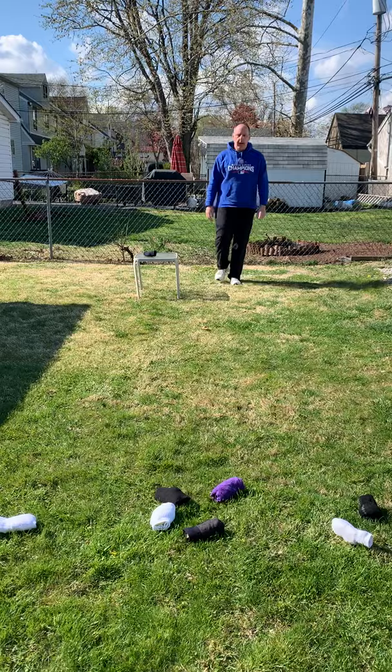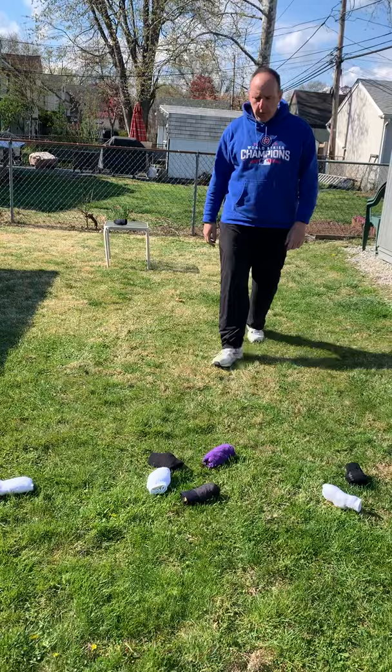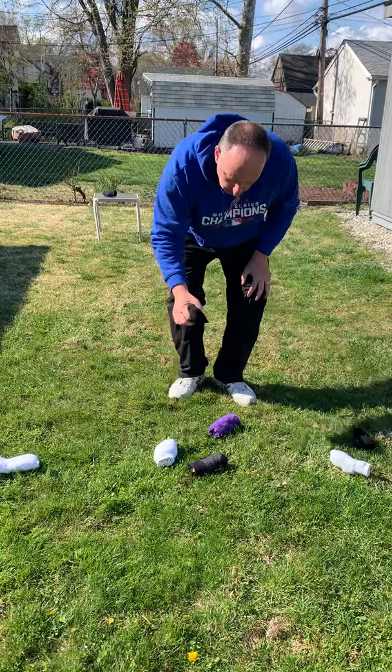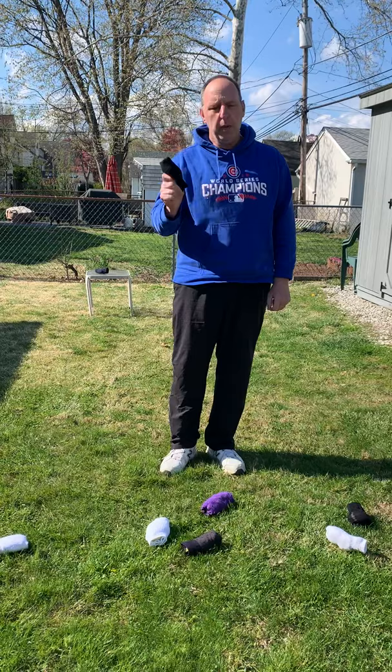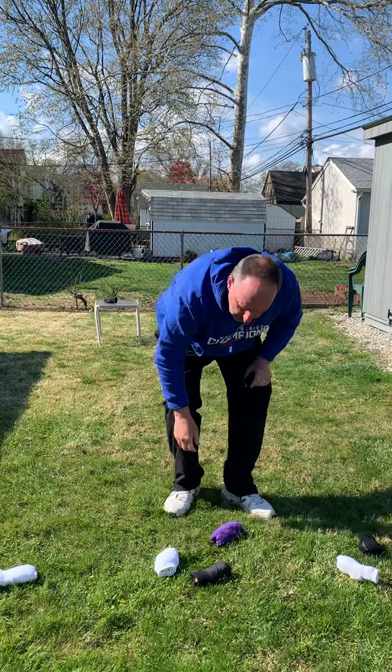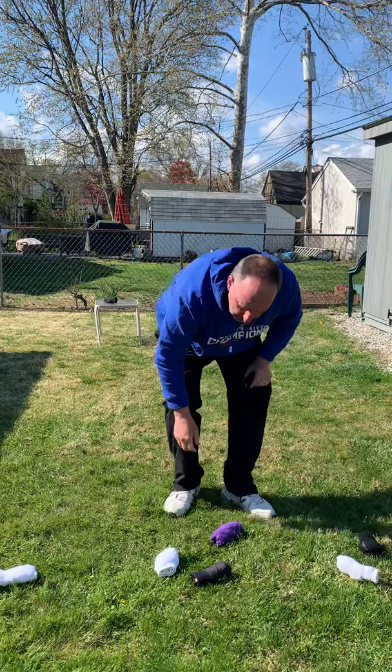Step, toss. Alright, when you're done tossing — you can do three socks or four socks — we have to see which one is closer. So right now the dark sock here is closest to the purple sock, so the team that tossed the dark socks would get the point. If you look at these two right here, it looks like it's pretty much a tie, so there would be no additional point given to the team with the dark socks.